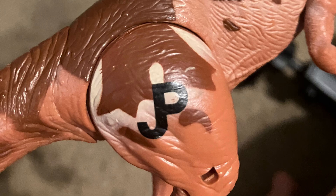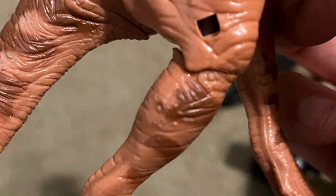The JP logo is on the leg, with no number. There is a hole in the leg for a cast, which I do not own — my apologies.